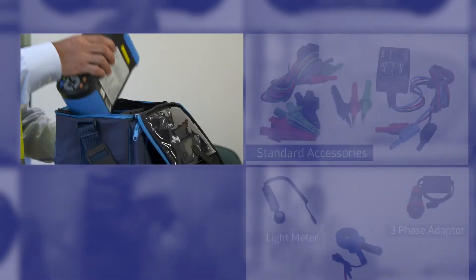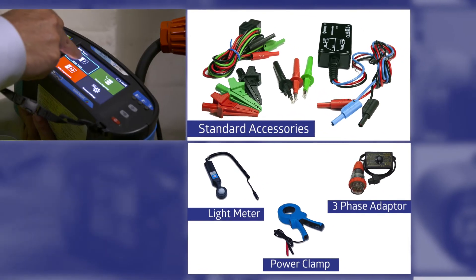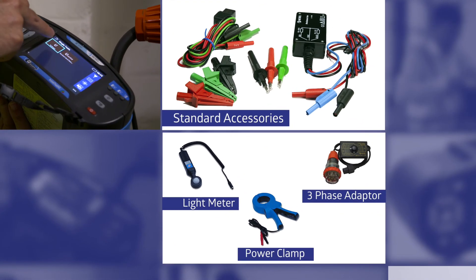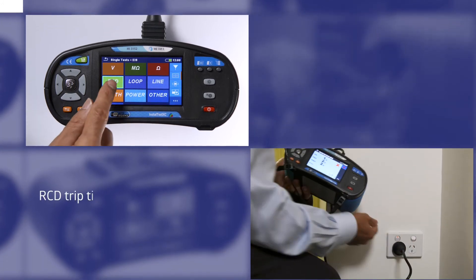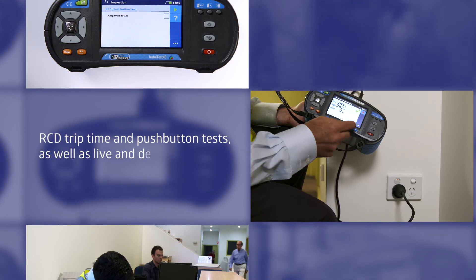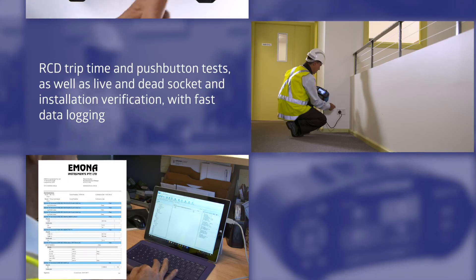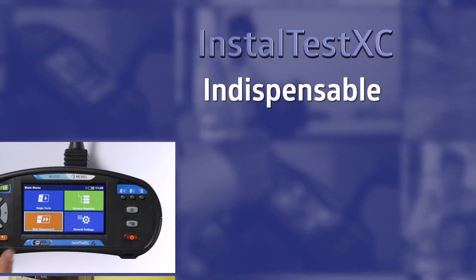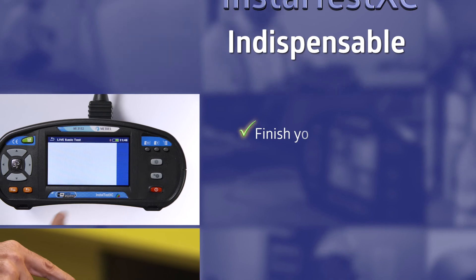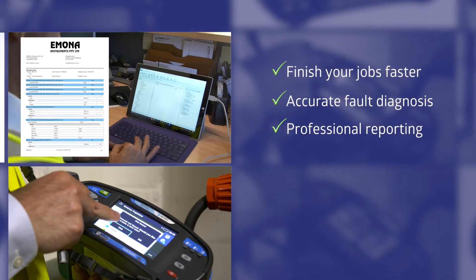The InstallTest XC kit includes all the tools you will need to finish your testing and verification — not in hours, but in seconds. As an electrician that needs to carry out high volume RCD trip time and push button tests, as well as live and dead socket and installation verification with fast data logging, you will find the InstallTest XC indispensable. It is the ultimate touchscreen multifunction electrical tester — you will finish your jobs faster with accurate fault diagnosis and professional reporting for you and your clients.